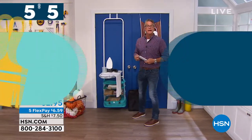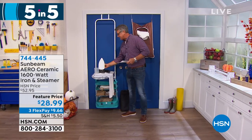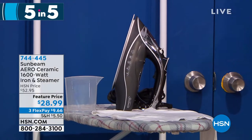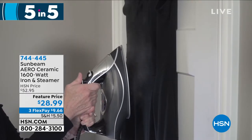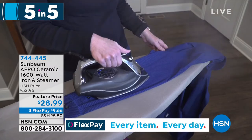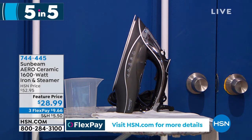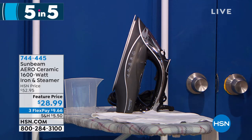Sunbeam — do you need an iron? Trust the folks that almost invented the iron. I love this — it only weighs a couple of pounds, got an amazing nonstick finish. Sunbeam is going to give you a three-year warranty on this. You've got bolts of steam, vertical steam, no-drip technology, and it's 1,600 watts — as powerful as any iron on the market. On sale today: $52 down to $28. Buy it — you will love it.